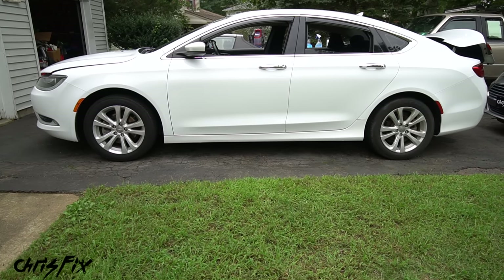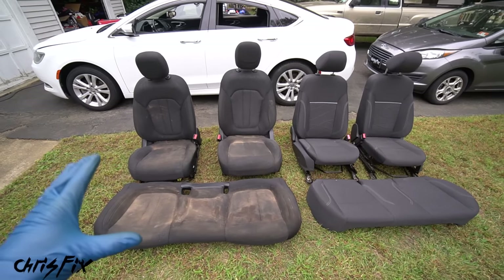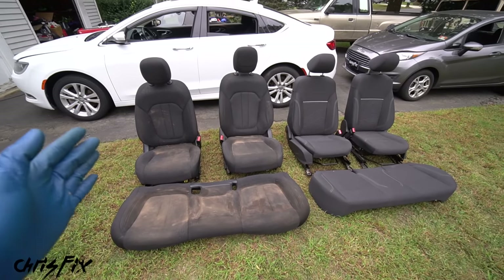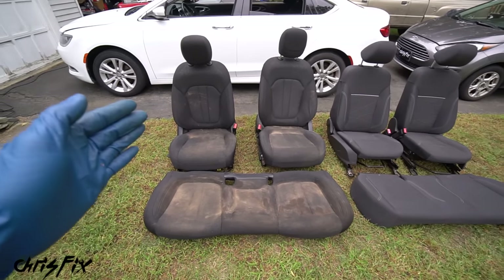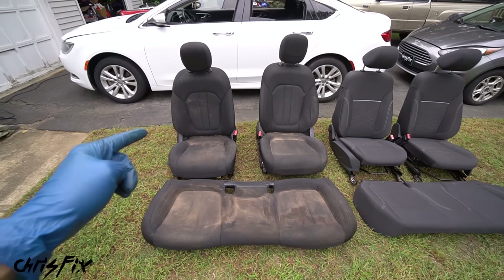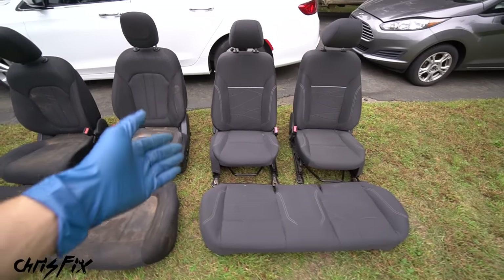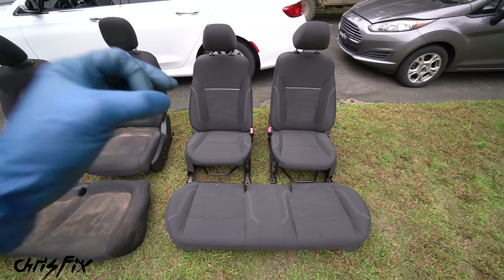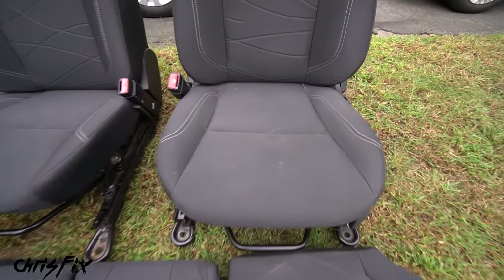We also remove the seats from the vandalized car. Now these are cloth seats, but I'll also grab the Jag seats to show leather cleaning - there's a huge difference between the two. Susan's seats are hopefully worse than anything you guys have, and even typical daily driver seats absorb oils and skin every single day that need to be cleaned out.